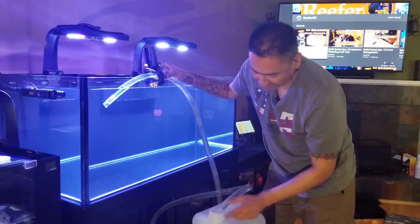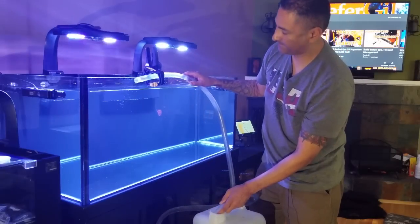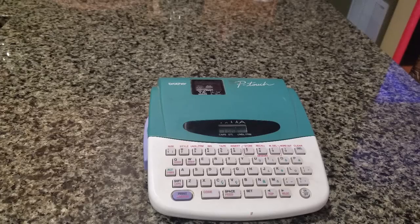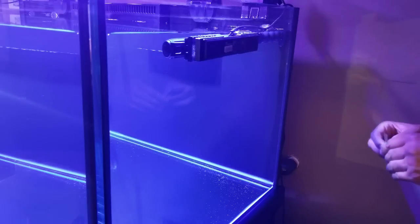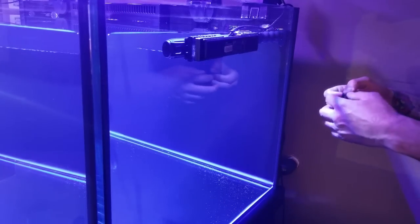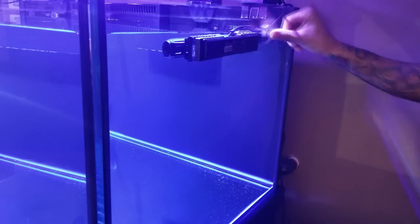Right here I'm just waiting for it to fill up to five gallons. It's right about there. I'm just using my labeler to mark five gallons for the first change. The next time I empty out five gallons, I'll make a label for 10 gallons, then 15, 20, and I'll go by five gallon increments and put this on the side of the glass. I'm taking the water line, getting the five gallon marker, and putting it right below the line. Then I'll repeat this a few times.